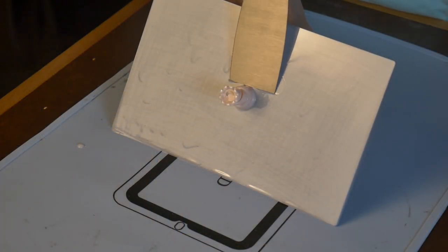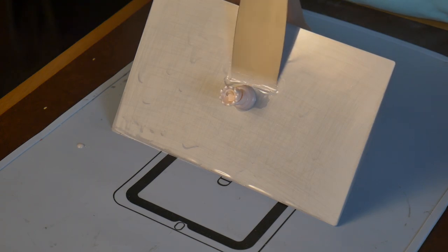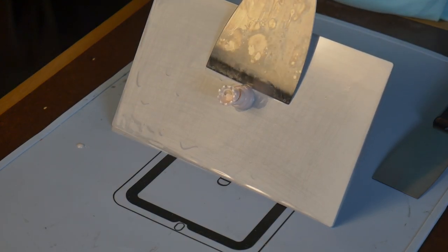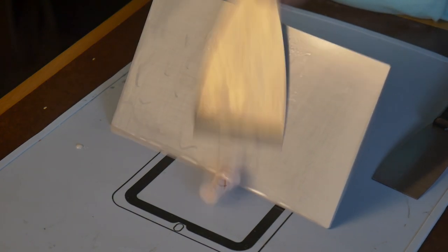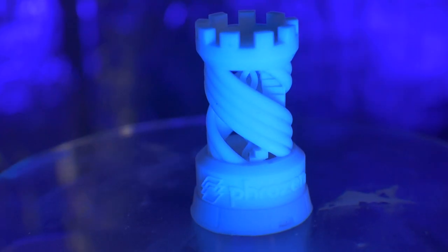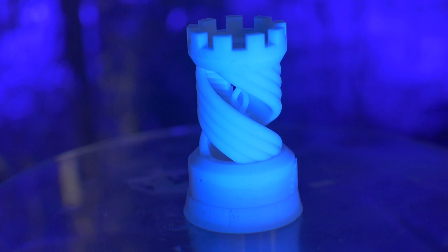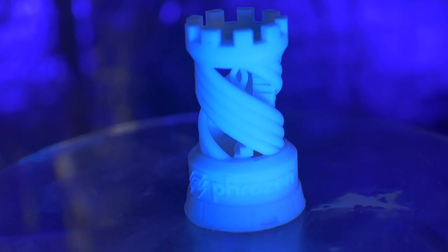Maybe sanding the build plate was a little premature. I find it incredibly difficult to remove the prints from the plate now, and I'm afraid I might damage a print sometime in the future. I would suggest you try printing on the unsanded plate first, and then sand it if your prints won't stick to it. After a quick wash and cure, every single detail is there, and even under extreme magnification I do not detect any layer lines or voxel artifacts anywhere in the print.